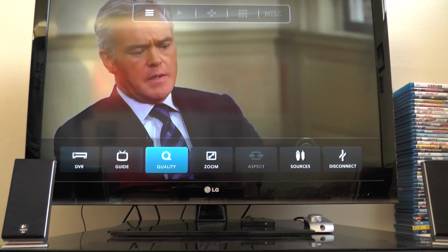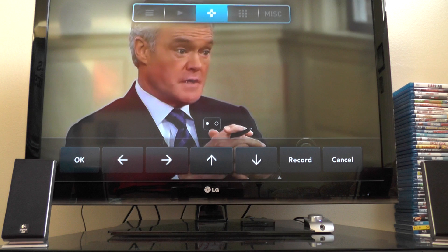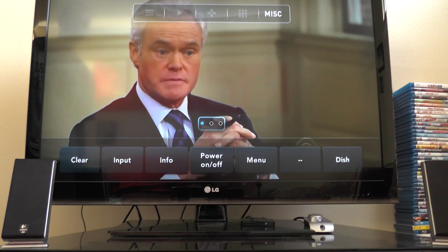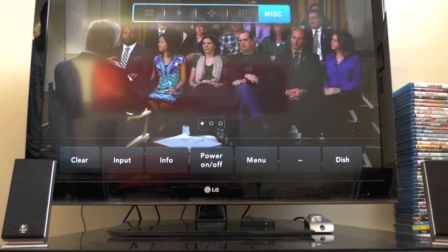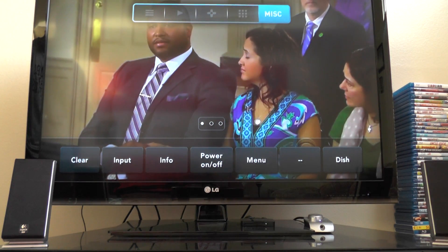We can go through — I pretty much covered all this stuff in the previous video, so there's not a whole lot to really show you that's different. It's mainly just some of the small features that they've added. It is a little bigger Slingbox dimension-wise, but that doesn't really mean a whole lot.